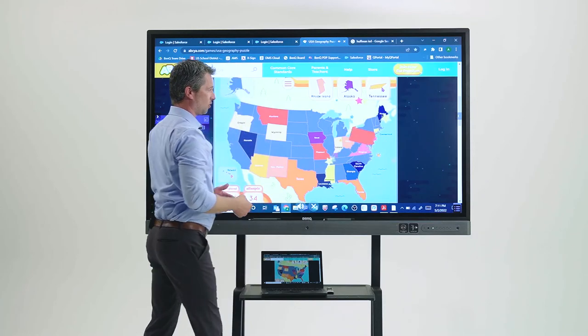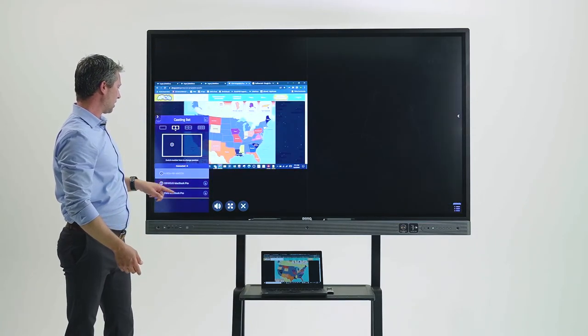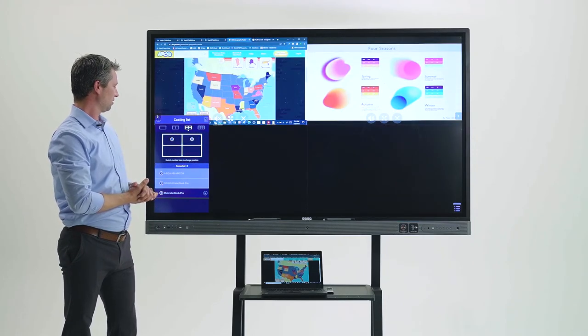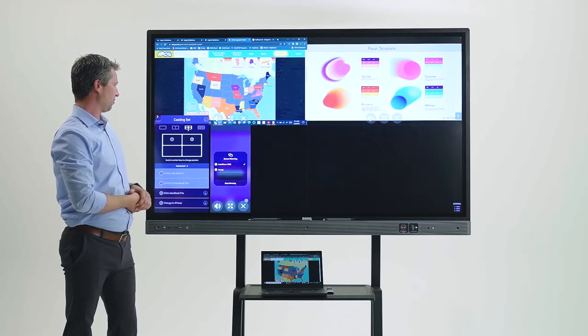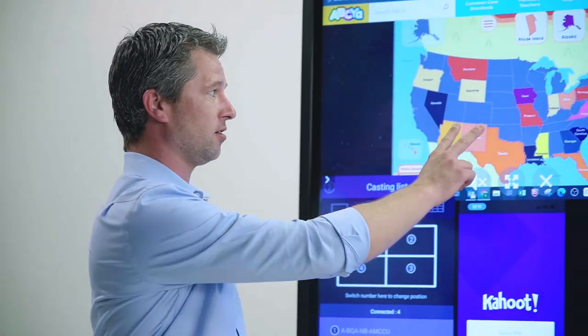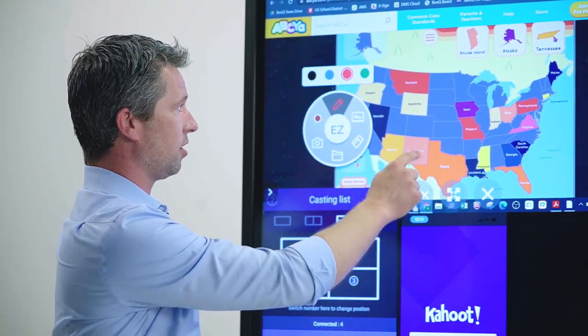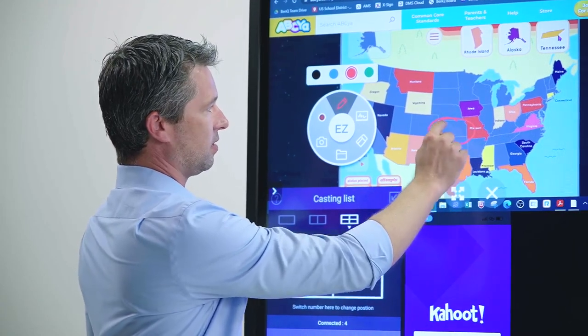Not only can you connect one display, but you could connect two displays side by side or even four. And remember, the peace sign — two fingers — will bring up our floating tool, and you could write over anything being displayed on the screen.